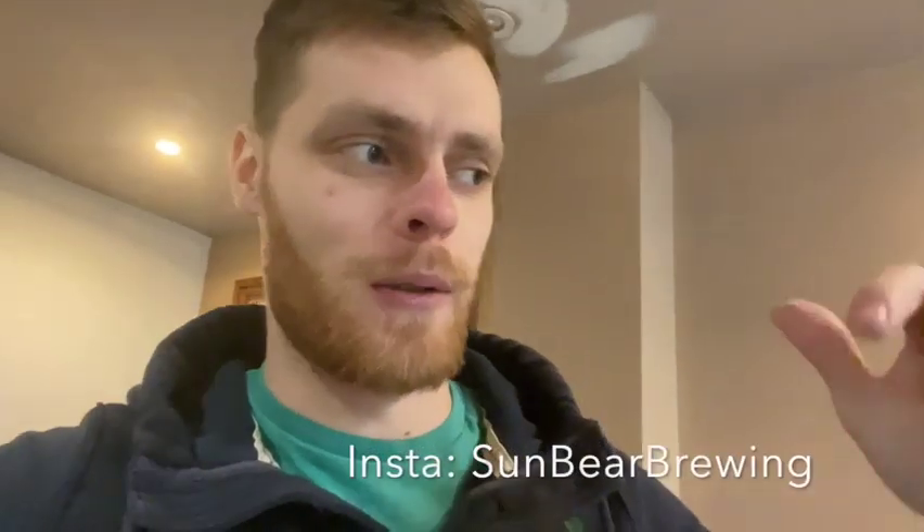That is everything for this week, guys. Thank you so much for watching. Hopefully it won't be too long until my next video is out. Take care, thank you so much. Please subscribe, like, comment if you've got any questions or the usual stuff. Please follow me on Instagram as well because I post quite a lot more than I do on YouTube, but hopefully that should change. Anyway, I'll see you next time. Cheers.